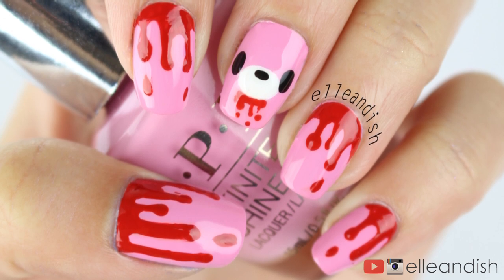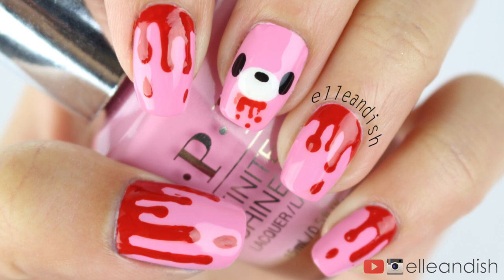Gloomy Bear is rescued by a little human boy, but as he grows older, he becomes more wild and bloodthirsty.